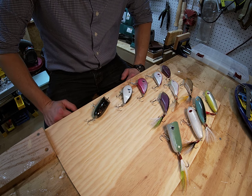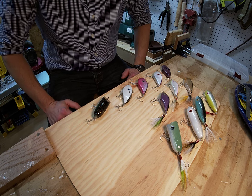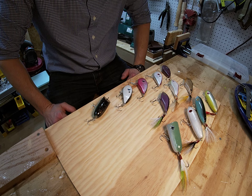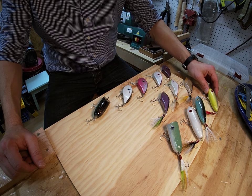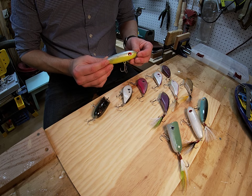We started Top Banana Lures probably about six months ago. My background — I grew up on the water fishing. My dad's a carpenter by trade, and so two of my passions have always been spending time in the water and doing woodwork. Over the years I've dealt in different things, and more recently I've started to develop my own custom wooden lures.